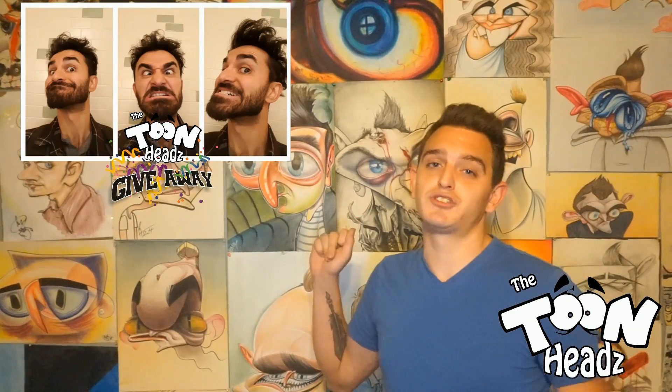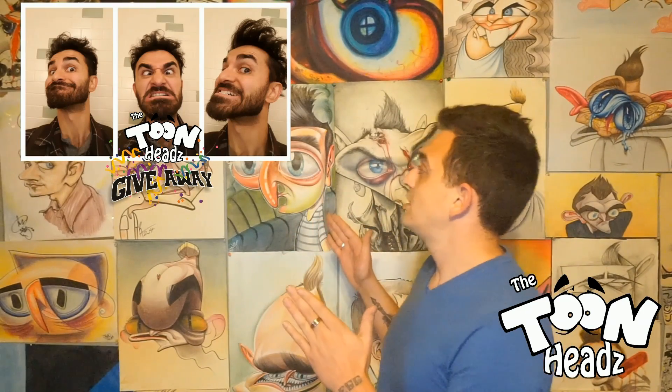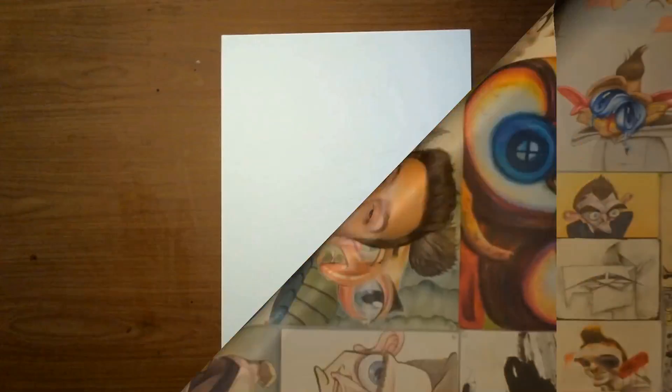Now it's time for me to draw my new subject for the ToonHeads giveaway. Here's the subject who was kind enough to upload some pictures — this talented, handsome goober. If you want a chance to win your very own free caricature, go ahead and follow the Facebook page at www.facebook.com/thetoonheadsgiveaway. Let's pop over to my drawing desk and get started on our new caricature.